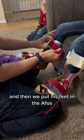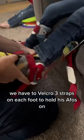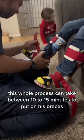And then we put his feet in the AFOs. We have to velcro three straps on each foot to hold his AFOs on. They snap in quite easily to both parts of the brace. This whole process can take between 10 to 15 minutes to put on his braces.